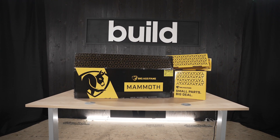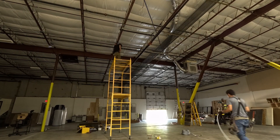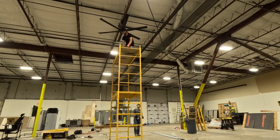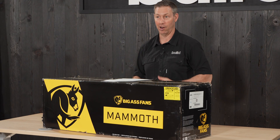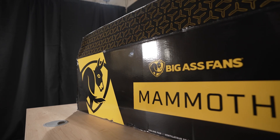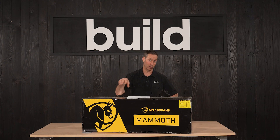This guy is an absolute beast and we're actually mounting this one in this box right above my head here. So when I'm filming with all these hot lights, I can actually knock down the heat and the humidity with a fan like this because it is going to move a massive amount of air — over 15,000 CFM. The thing I really like about it is it's both super efficient and super quiet. When this thing's running, it's 35 decibels of sound, so it's going to be extremely quiet here in my studio space.